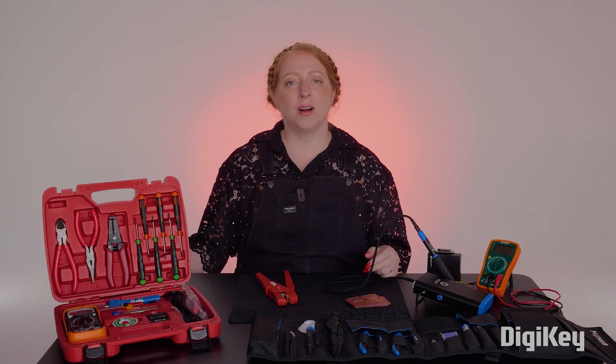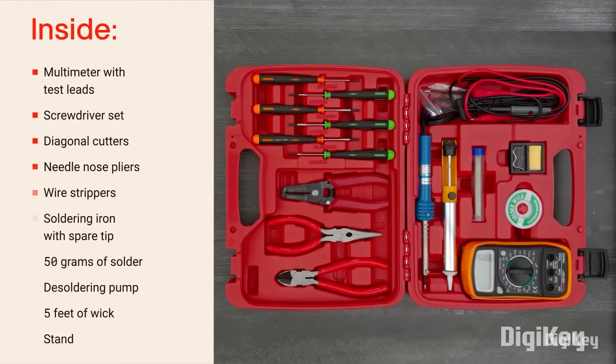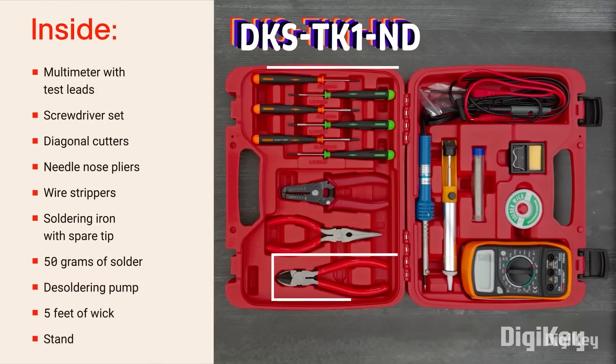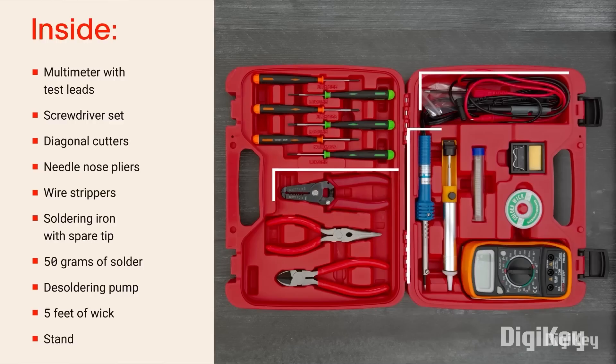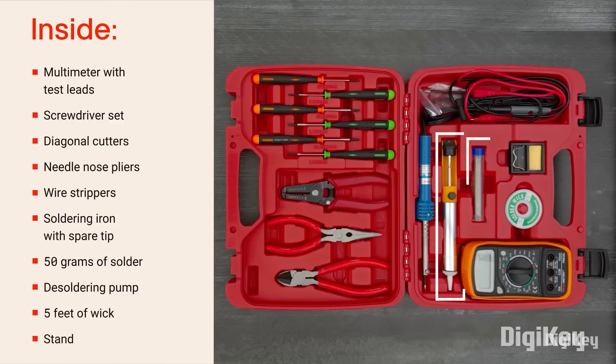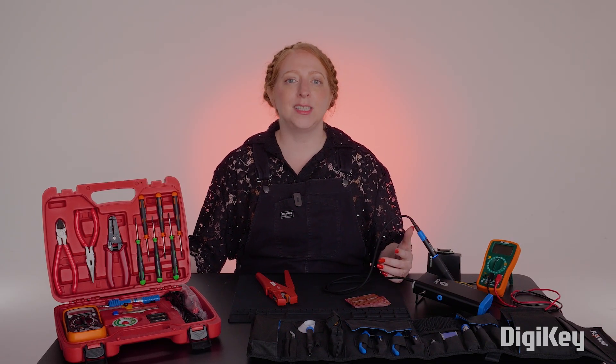For on the go, I'm loving the DK Standard Electronics Toolkit, which is a solid starter kit with all of the essentials you need for your projects — pliers, cutters, tweezers, and more. If you've been following along with this series, you know I always keep these within reach, and having everything together in one portable package makes it super convenient.